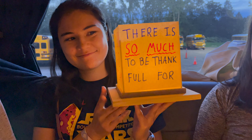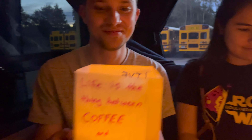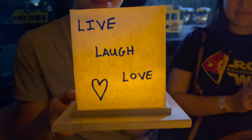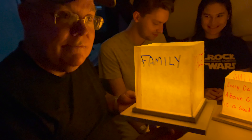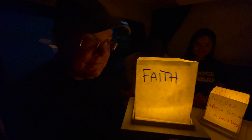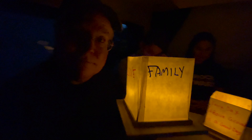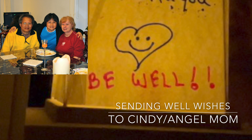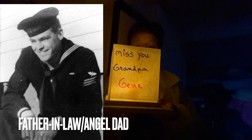Here is what the oldest daughter wrote on her lantern. Here is what the youngest daughter wrote on her lantern. Here is what Michael wrote on his lantern. Here is what David wrote on his lantern.